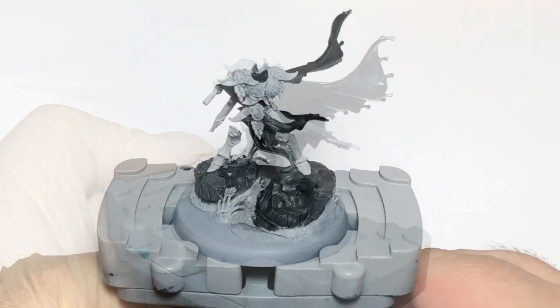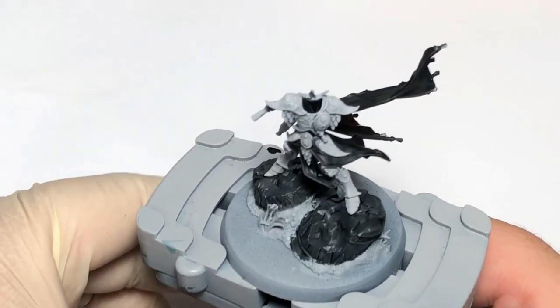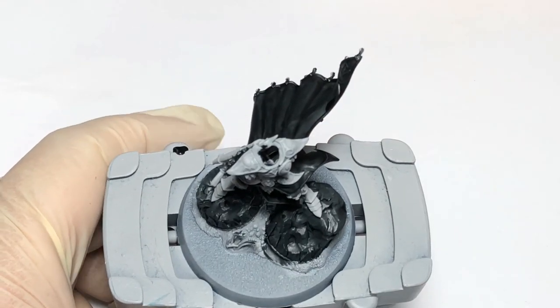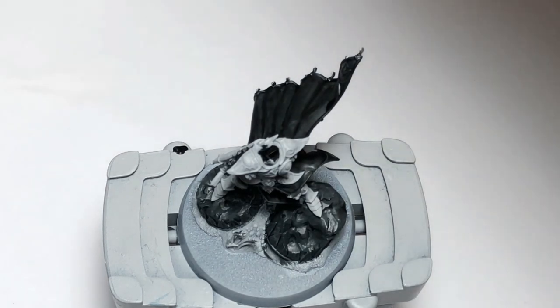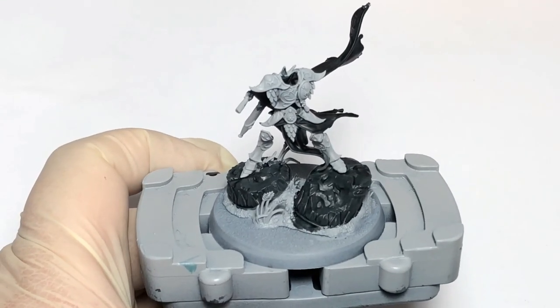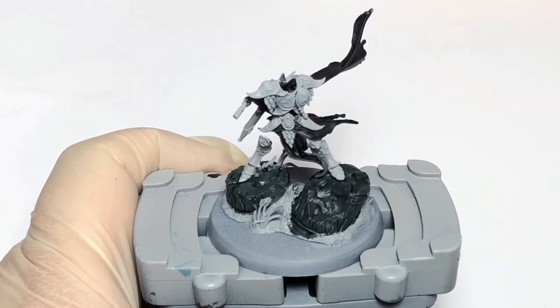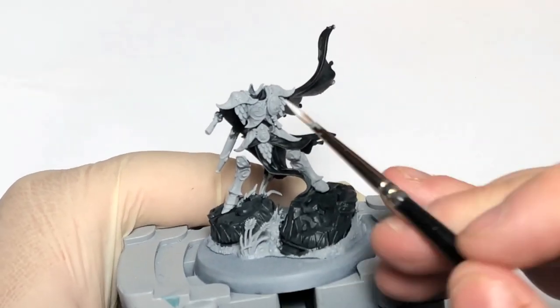Now that's everything dry. As you can see, contrast paint really brings everything out, which is really cool. So what we're going to do now is move on to base coating the armor. The reason why we're doing the armor now rather than starting to highlight the black is that if we make any mistakes on the black we can then correct them and move on, rather than having to re-highlight everything. So what we need now is some Corax White on your palette.